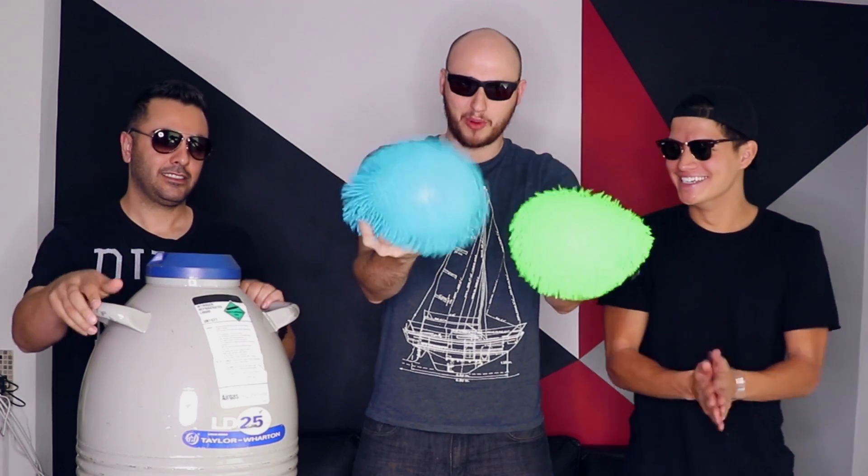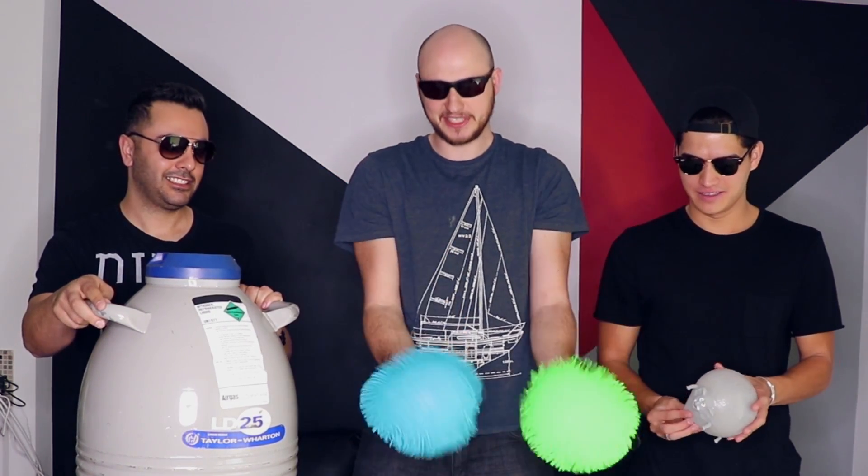What's up everybody? Welcome back to my laboratory where safety is number one priority. Here I am with Alex Wasabi and Edwin Sarkisyan. He was kind enough to bring us 25 liters of liquid nitrogen. And I got these giant kush balls. So what are we going to do? Freeze them and then drop them and see what happens. Let's do it.